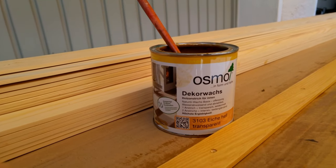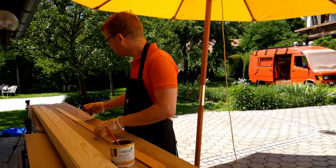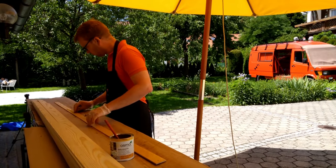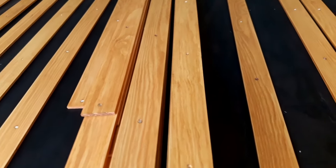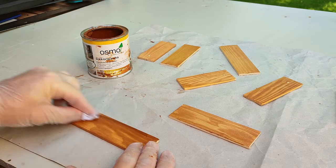We use Osmo Decor Wax in light oak for the slats, but it turned out too yellowish, so we added another coat in a more reddish color called cherry tree. We are quite happy with the result because it accentuated the wood grain, but it was also double the work we planned. If you want to check out Osmo Decor Wax, there is a link to Amazon in the description below.